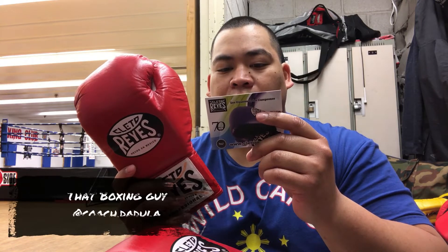Do not expose directly into sunlight. Didn't know that.